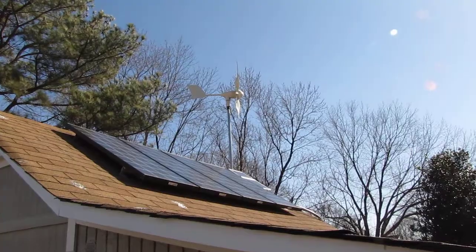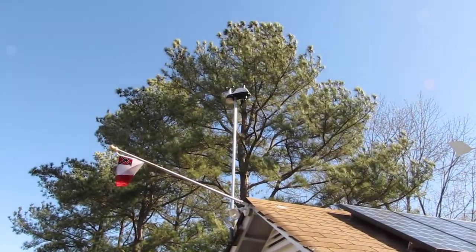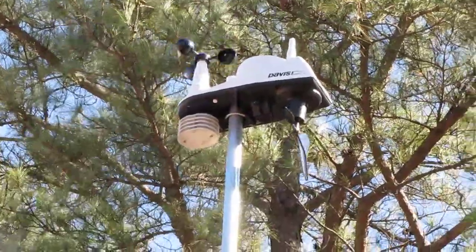That Wind Max is kicking butt today, and this is low wind, y'all. You can see the Davis Vantage View weather station — it's blowing about three to four miles per hour right now.